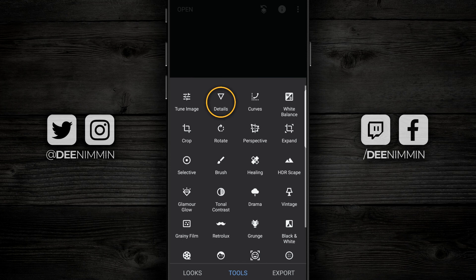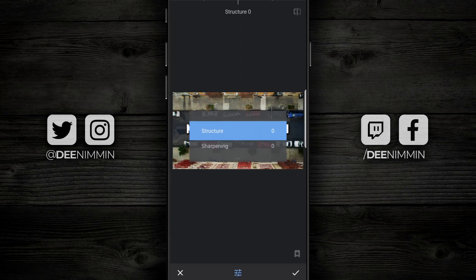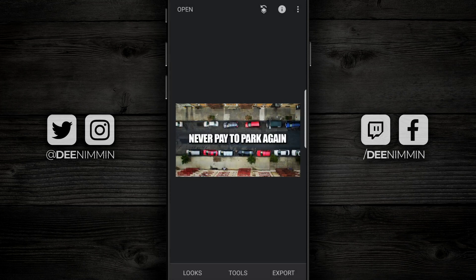Go back down to Tools, go up to the very top and go to Details, then go and add Structure. Not too much — just a little bit of structure, as this adds detail to your image. Go back to the bottom right, tap on the check mark, and if you press and hold it's going to show you the before and the after. That took an image that didn't look that bad but you didn't realize how dark and not colorful it was until you pumped up the colors and made it pop.